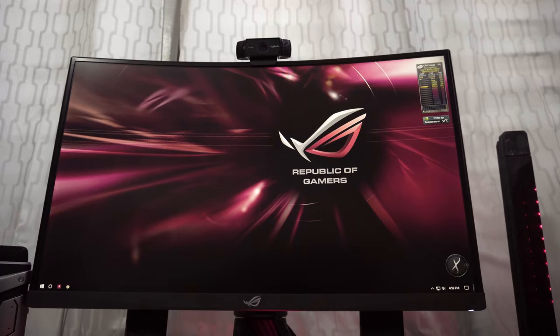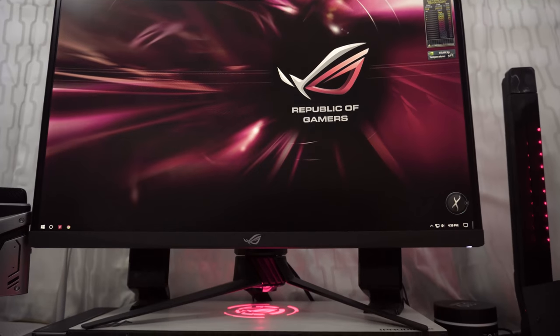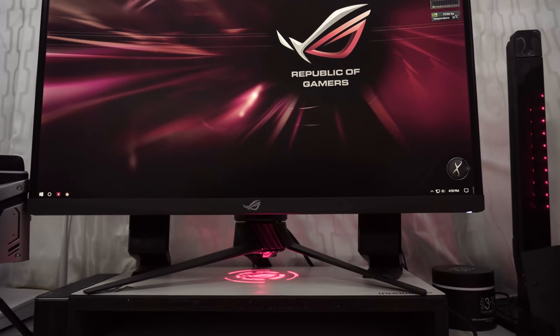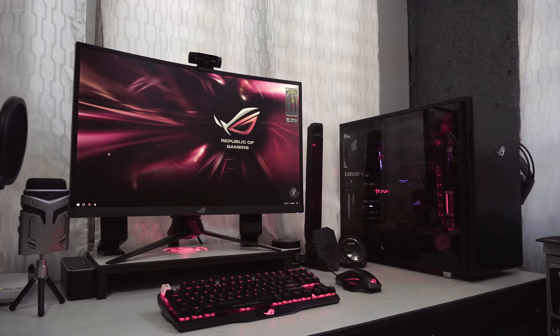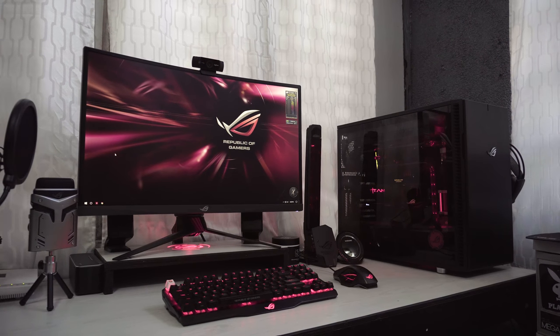Some people might ask why I did not go for higher resolution monitors. For me personally, coming from a 4K and a 1440p monitor, I've found my eyes most comfortable at only 1080p. I can enjoy longer hours of gameplay or simply just sitting in front of my screen.